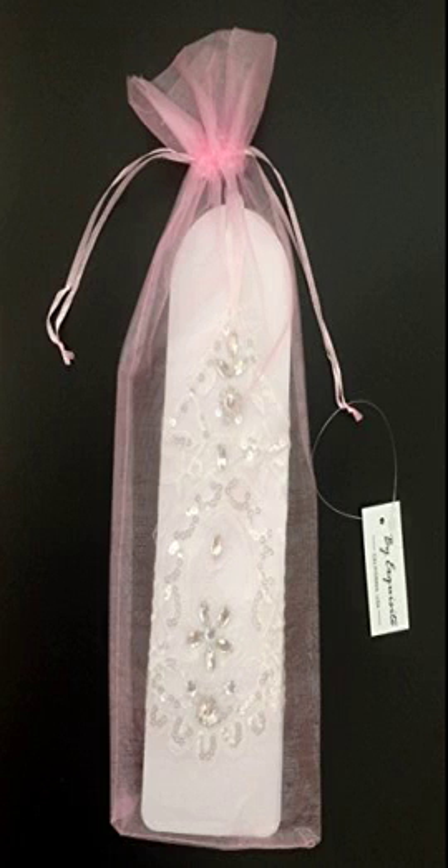Exquisite Sealbrity fingerless rhinestone and sequins bridal lace gloves. Perfect gloves for formal, wedding, theatrical, and costume party occasions. These beautiful gloves display women's beauty and elegance.